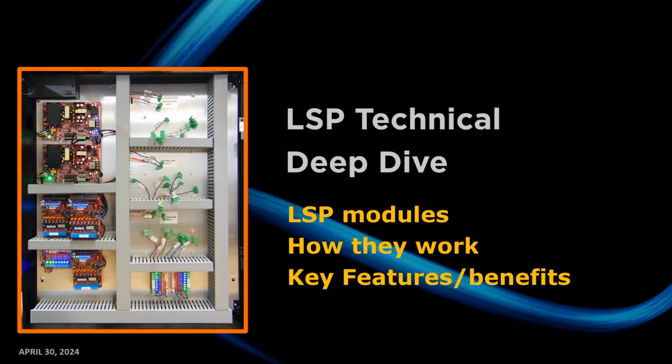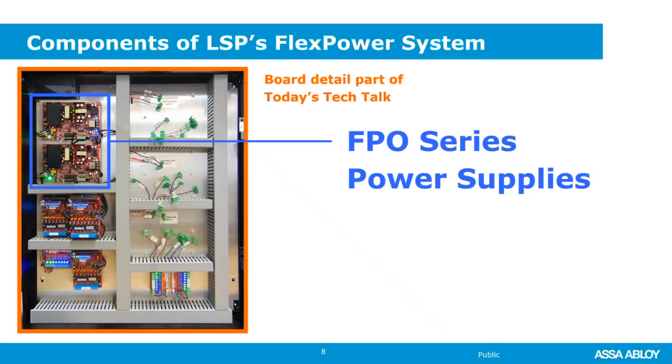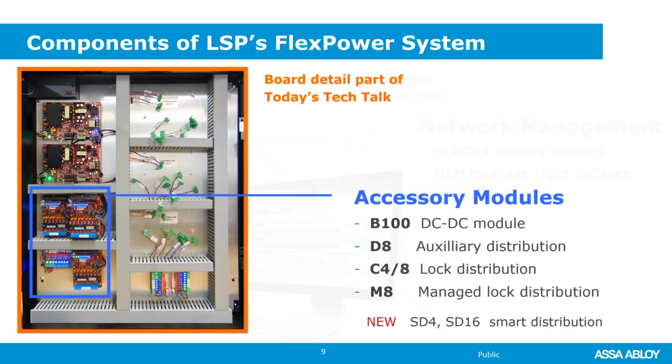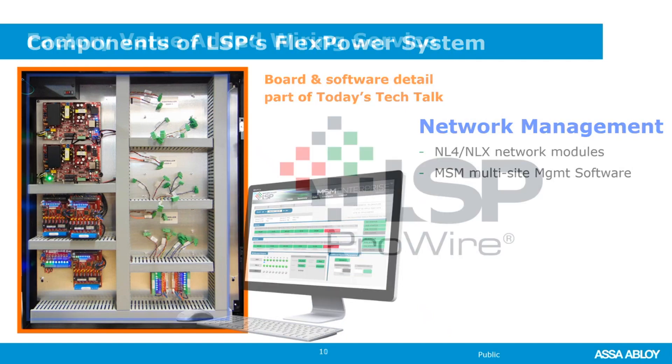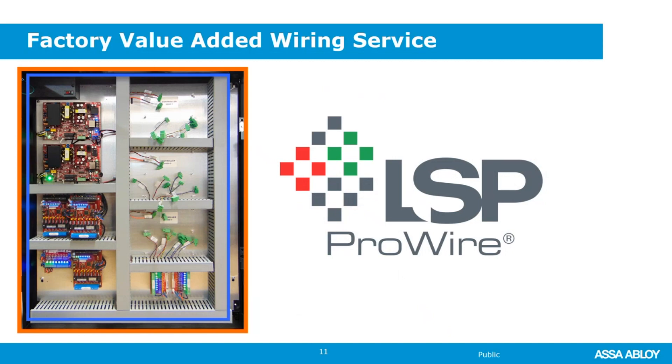Hello everyone. I'm Michael Bone. I am the product manager for Life Safety Power. I've been with the company from the beginning and have a lot of experience with the product. This presentation is pared down from a four-hour technical training squeezed into a 30-minute presentation, so some of it I'll be going over quickly. If you need more information, we can definitely set up a one-on-one training for a longer period. What we're going to go through today is the FPL power supply boards, the accessory modules that connect to those boards, and some of the network management. We won't spend any time on ProWire right now.